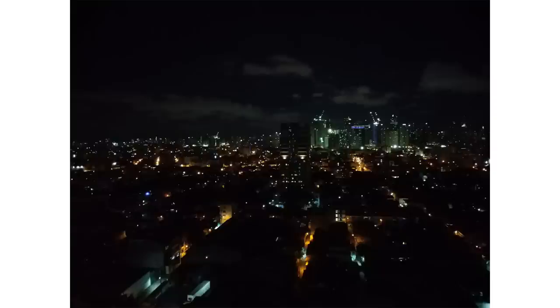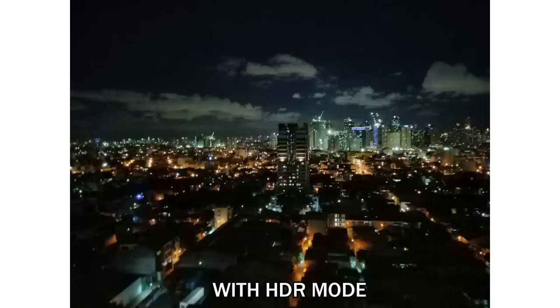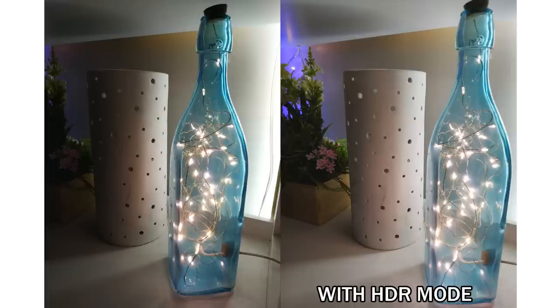We took some sample shots during the evening as well. This shot was too dark and the details are really hard to make out. We tried HDR mode to see if it could solve the issue. Unfortunately, although it did make the shot brighter, the result ended up blurry and it was still difficult to see the details of the buildings and sky. We tried HDR mode once more inside a dimly lit room. Upon looking closer, the HDR mode managed to brighten up the background of the photo without sacrificing its details.